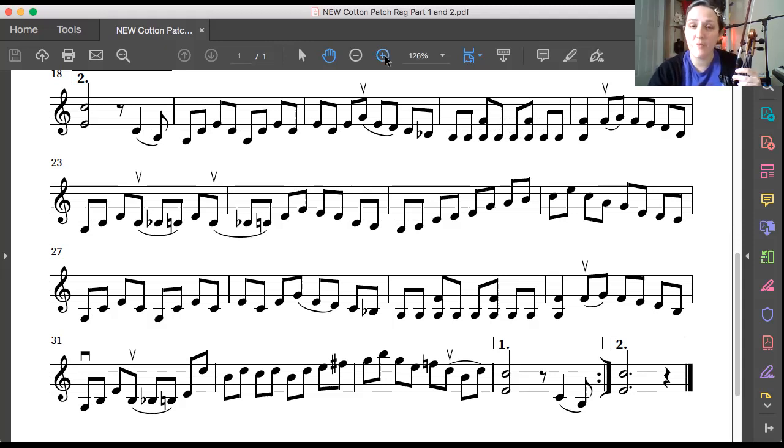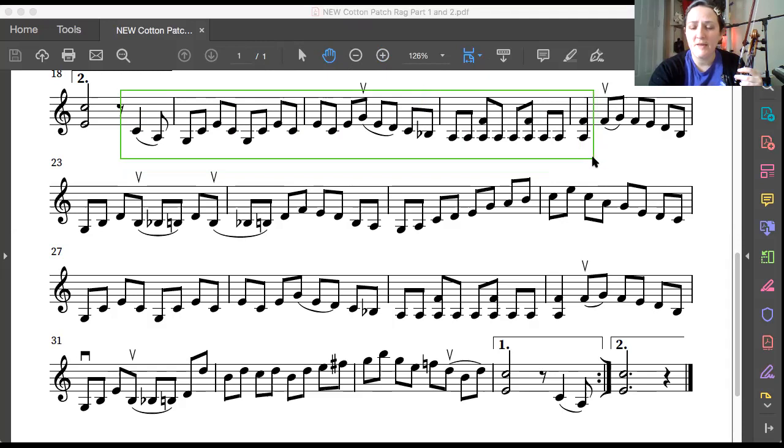Let's work on that part. Here's our beat — I'm gonna mark it off. Okay, get ready with a violin on your shoulder, ready to play an up bow starting with third finger on the G string. Up bow, ready, play.